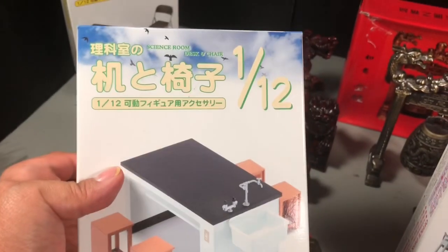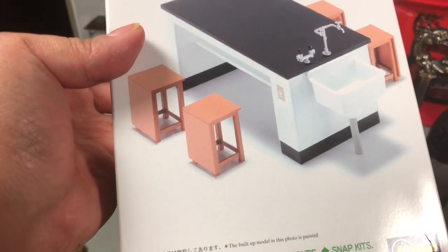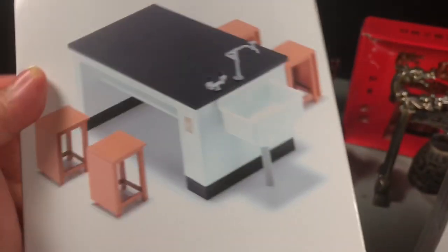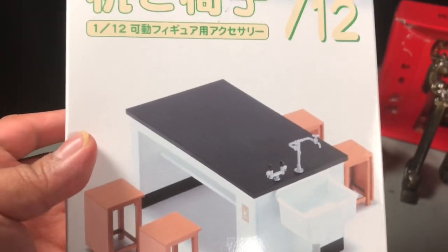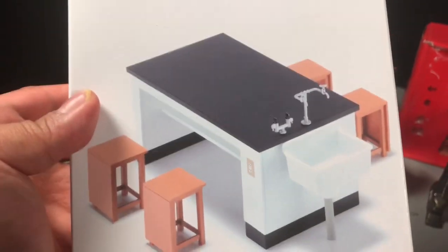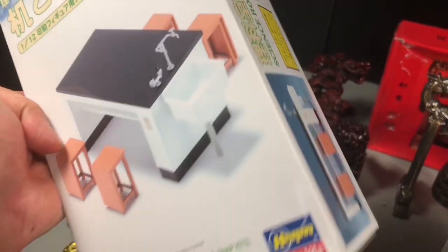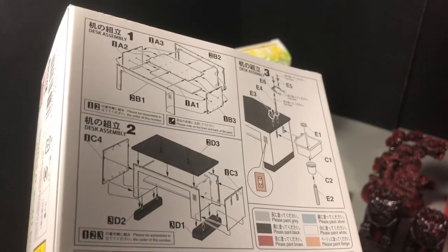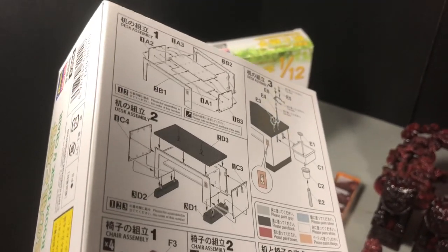The next one I picked up is this lab work table. It comes with four chairs, and I picked this up because I want to create some sort of laboratory scene. I have small accessories like test tubes and flasks that I can add to it, which will be good for toy photography I'm thinking. This one is a model kit at 1/10 scale, and it has a little bit more pieces to put together compared to the previous table and chair set.